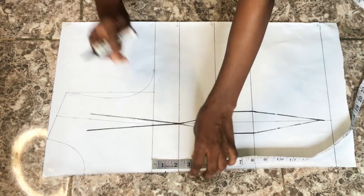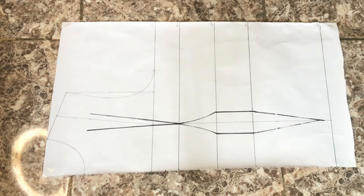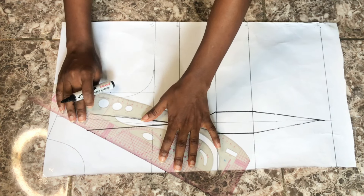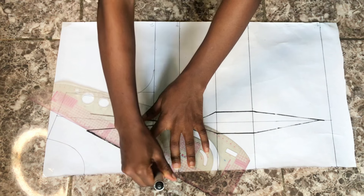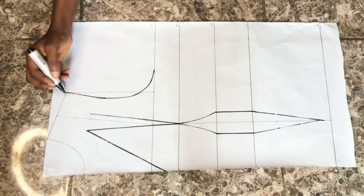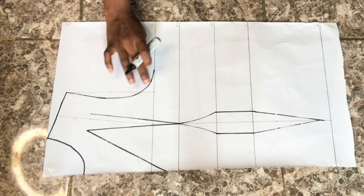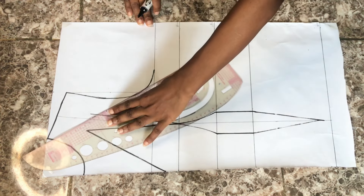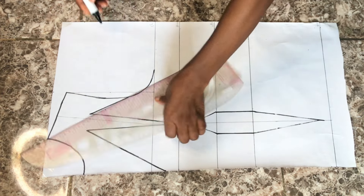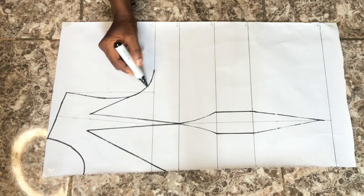I'm going to go down from my chest line by one inch. You can decide to stop on the chest line, but as you can see on the thumbnail, the neckline is a very sharp V-neckline — you can even go down from your bust line depending on how open you want the chest area to be. I'll connect from this dart leg to meet the chest area, giving us a very deep, sharp neckline. I'll outline the neckline, shoulder area, and armhole area.